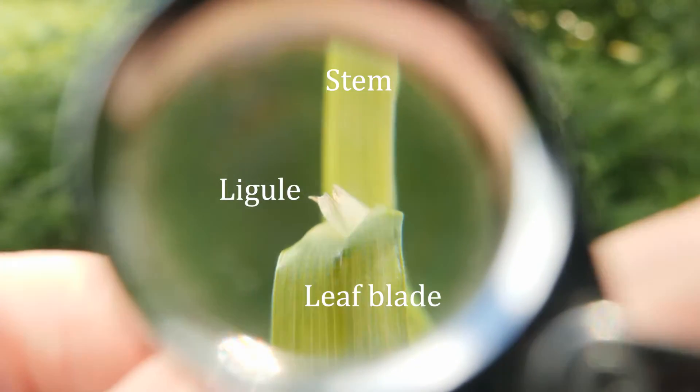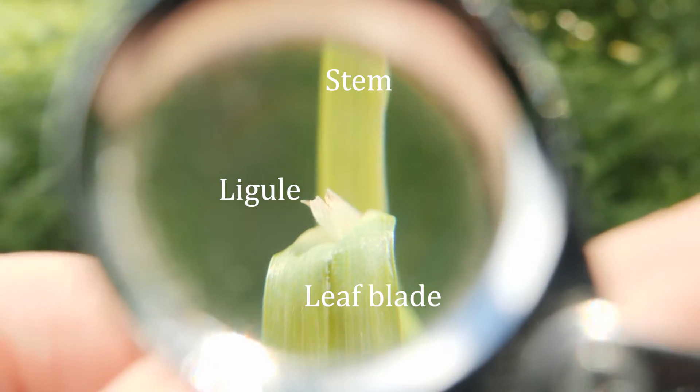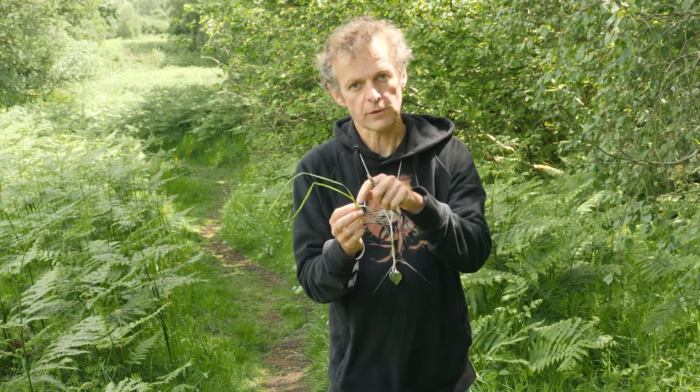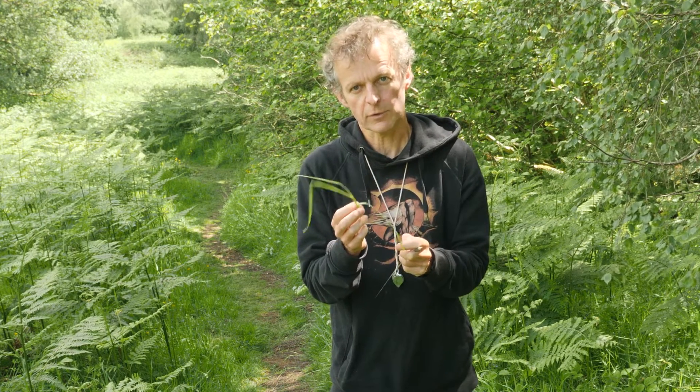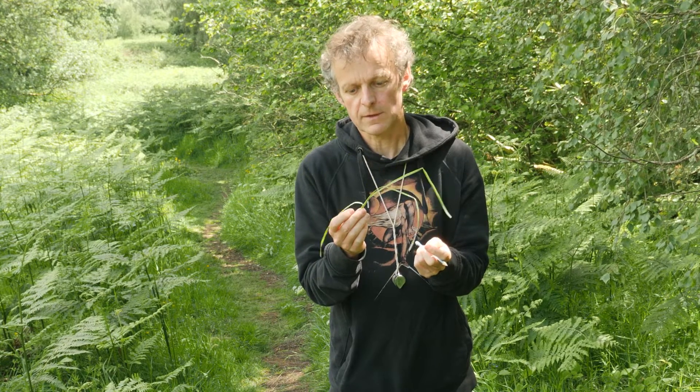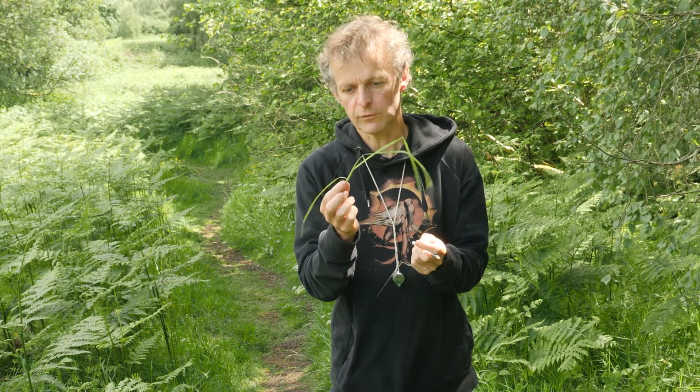Ligules are very useful for grass identification because they vary in shape and size, whether they're toothed on the tip or not, and various other features. So it's often really good to have a good view of the ligules.